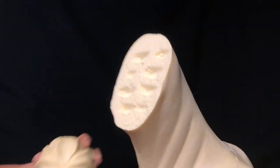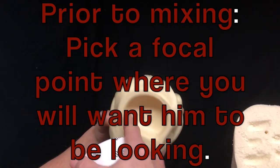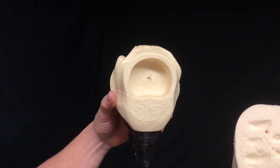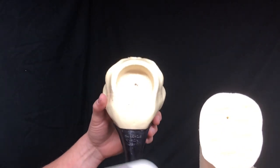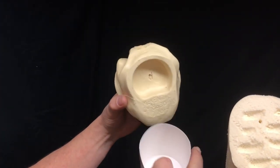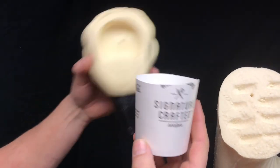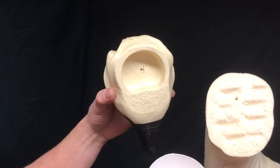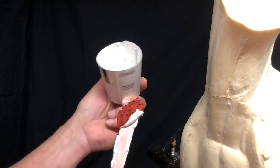We're ready to do some Bondo now, so we want to fill this socket with Bondo and have enough extra to go right onto that stump of that neck there. You're probably wondering how much Bondo I need - here's the end of a paper cup that's about the same size as that hole. So if I fill that up to about there with Bondo, I know I'll have enough to fill that and smear some onto there. That's approximately how much Bondo I'm going to mix up.